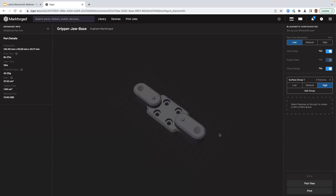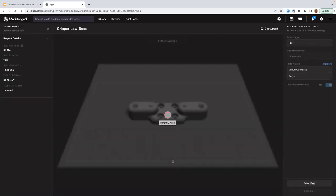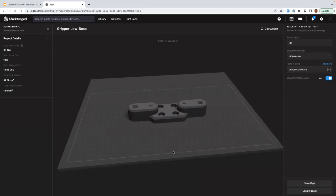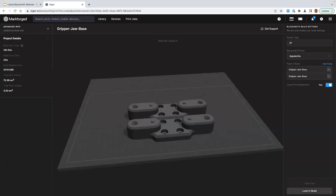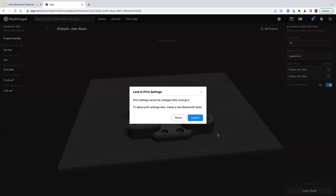Now we are ready to print. Click the print button and we come into the build view. This is where we can add additional copies of these parts to the build. After the build is set, just click add build to add another copy. Once you've locked the build in place, you can't modify it. You can create new builds with these Blacksmith parts, but you can't modify an existing build once it's been locked in place — that's for quality tracking purposes, so you can't make changes and try to fool your auditors.